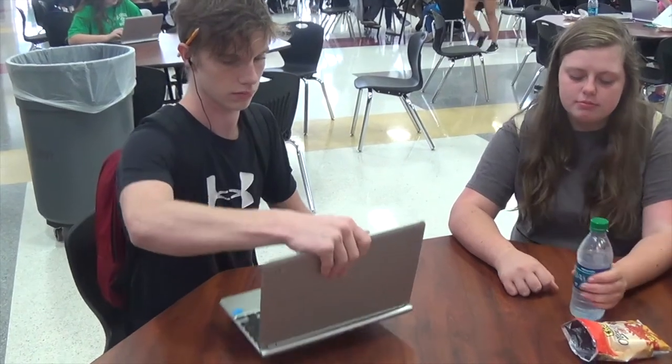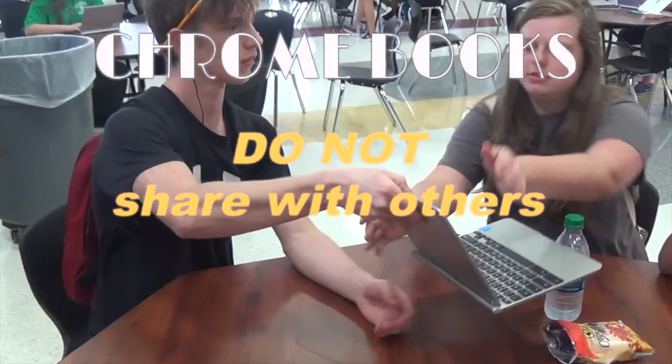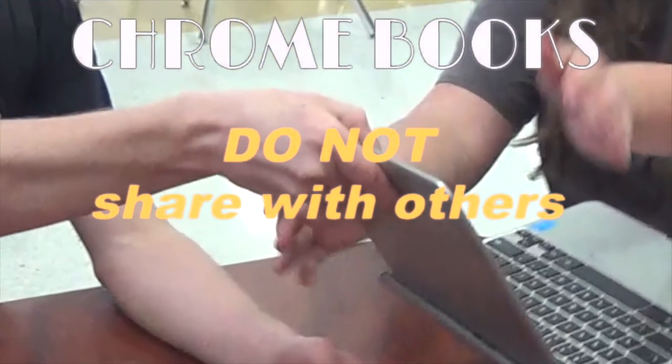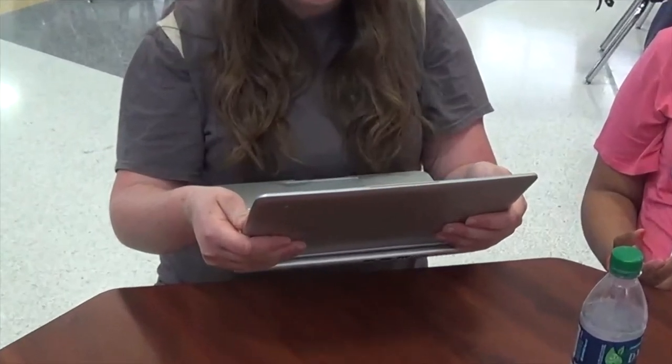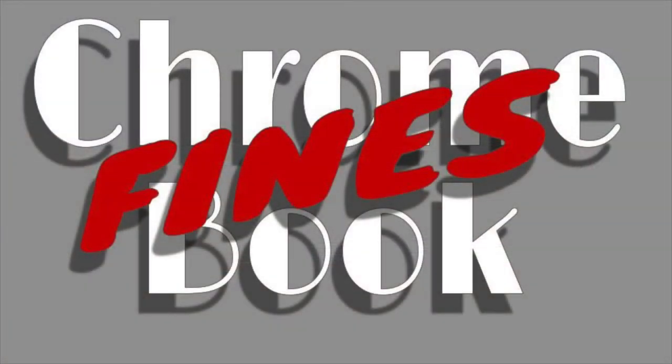Another rule is: do not share your Chromebook or charger with another person. There are at least two good reasons for this. The first is to keep yourself and others safe from COVID transmission. Secondly, the fines for lost, stolen, and damaged Chromebooks are much higher than they've been in the past.